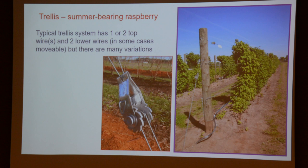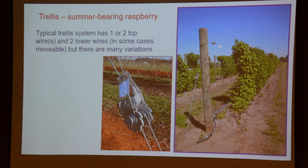A simple trellis composed of posts and wires is really all that's required. It doesn't need to be particularly stout or robust — you just want to prevent those canes from falling over, because as soon as those laterals start to form, they will fall over. A typical trellis has one or sometimes two top wires, and sometimes wires lower down as a way of corralling the primocanes as they grow. You really only need one wire at the top at about six feet to tie your canes to after pruning.